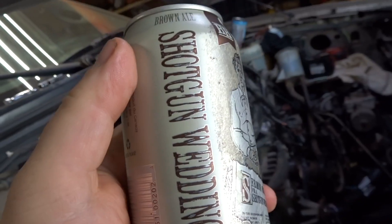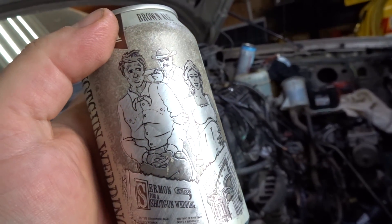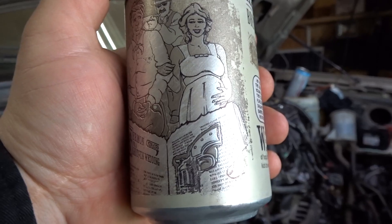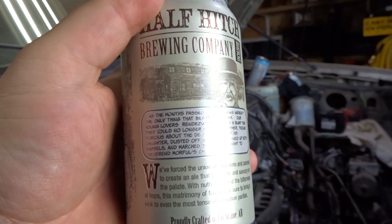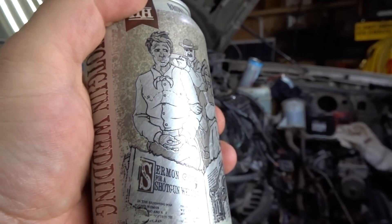Beer time! This is a cool beer can — Shotgun Wedding. So you got buddy right here who had a night of drinking and partying, knocked up some random he picked up, and now the old man is forcing him to marry her against his will. Maybe the priest has a pistol to put him out of his misery. Anyway, this is by Half Hitch Brewing Company — they have some cool brews, not to mention cool beer can labels.